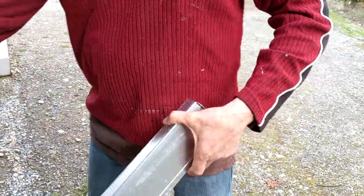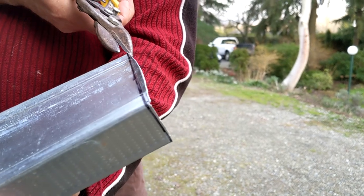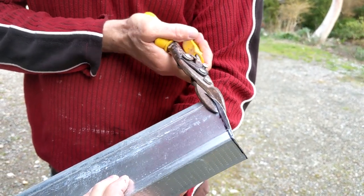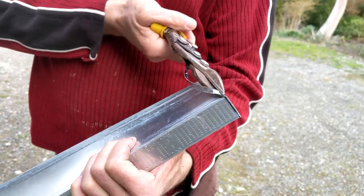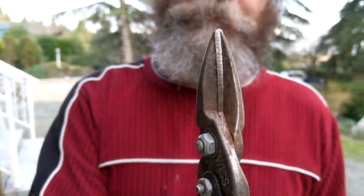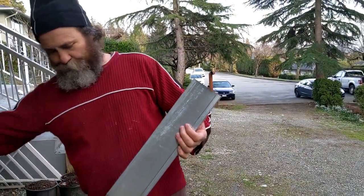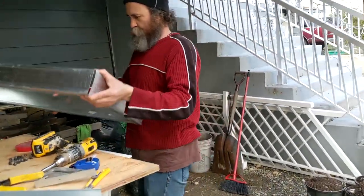You guys can see — just to show you — I just cut it a little bit at an angle. Now we can just straighten it up. Because this here is a straight cut snipper, it's just hard to make a cut right on the line the first time.